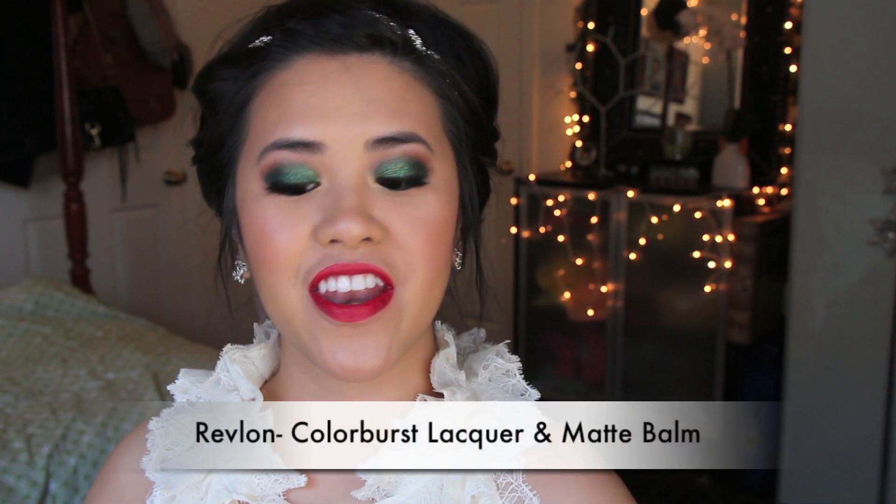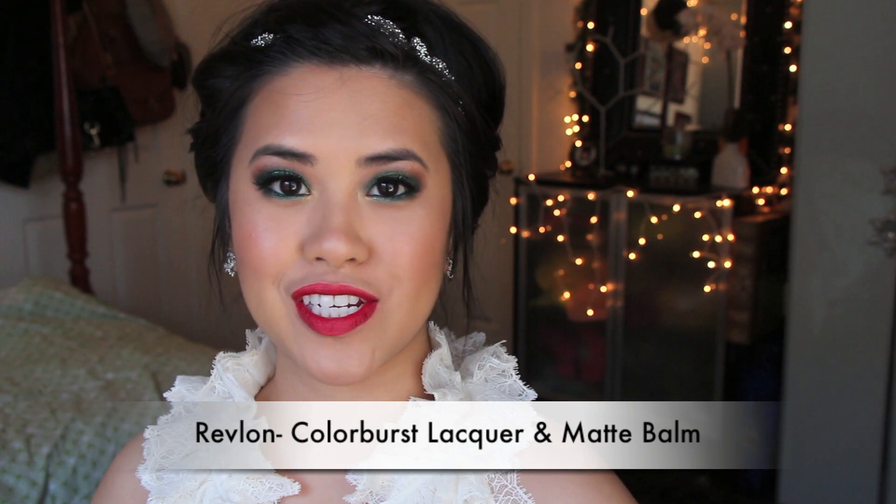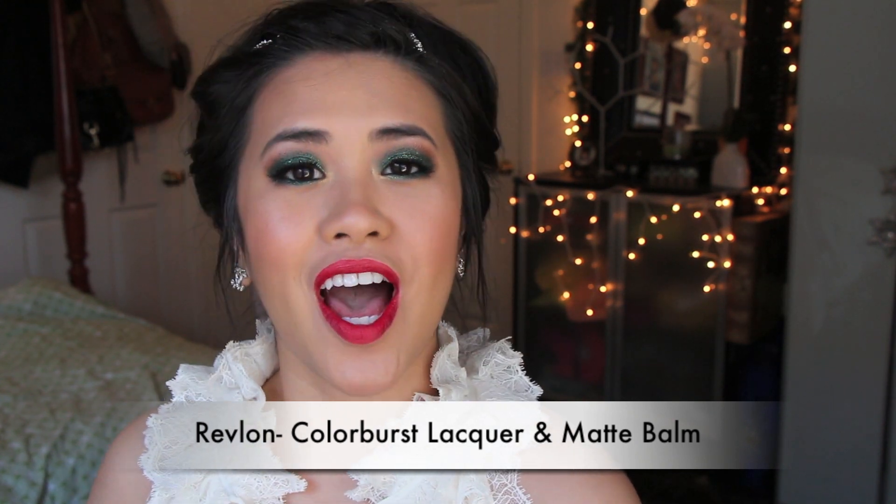Hi everyone, it's me, Jen from Em Just Like You, and today I have yet another lip product collection video for you guys. I know a lot of you guys enjoy these type of reviews where I show you all the swatches on my lips. So hopefully this will be helpful for you guys when you are out there shopping for these Revlon lip products.